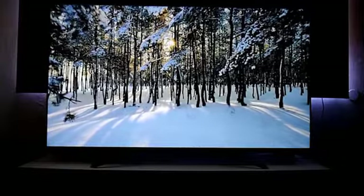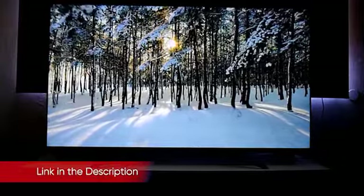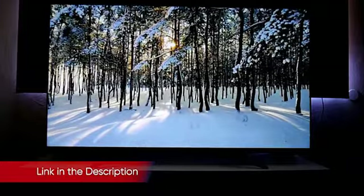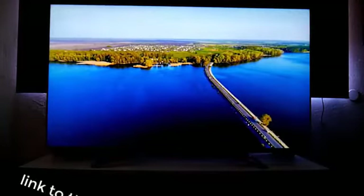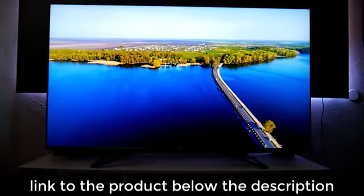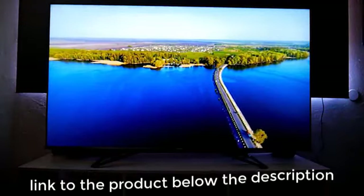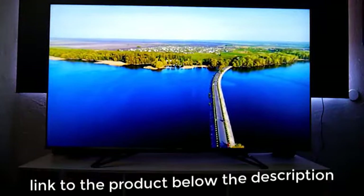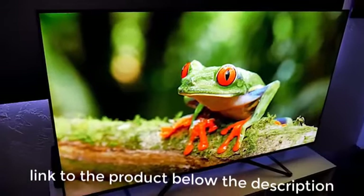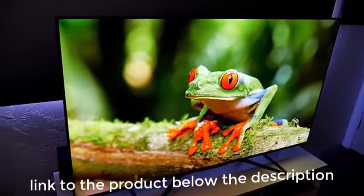Color accuracy is very good right out of the box, as seen in the chart above. With an SDR signal, reds, greens, and blues are all on the border of their ideal CIE color space, and cyan is spot on. Yellow and magenta both tend to drift toward red, but neither are very far from their target coordinates. You can tighten things up with a calibration, but the difference will be negligible.